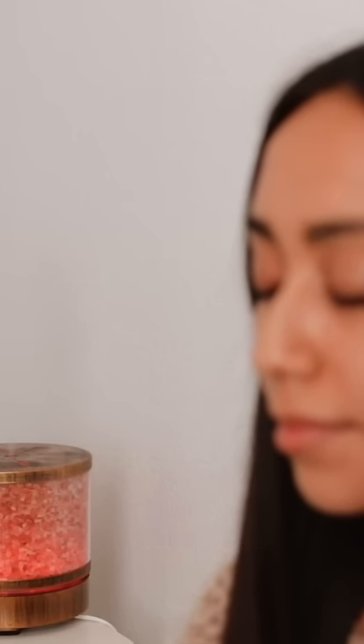If your mind wanders, gently bring it back to your breath. When the time is up, gently open your eyes.